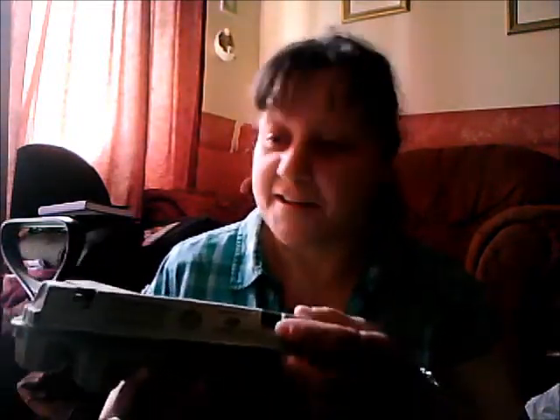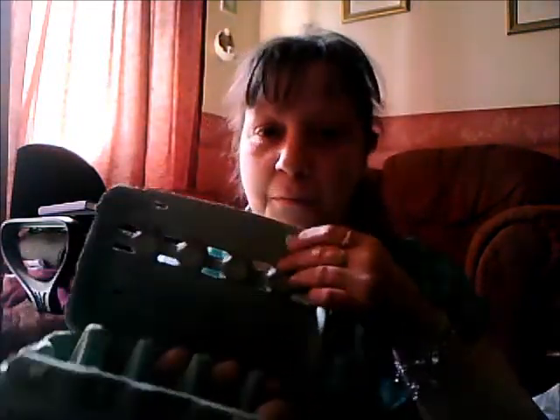Hi everyone, I'm here to show you my altered egg box and I'm really happy with it. I love it and I had a load of fun making it. So this is how it started out. I've got to be careful because I've got to get eggs in this. That's how it started out, my egg box.